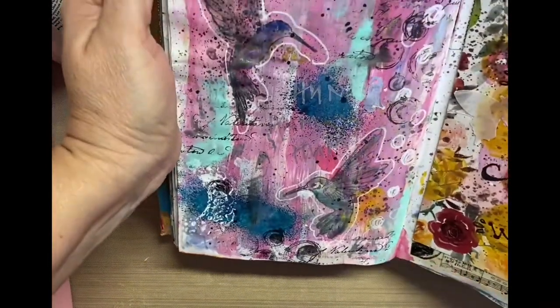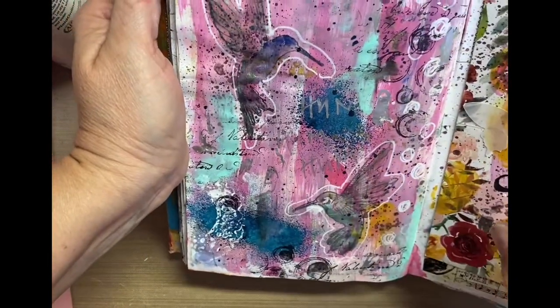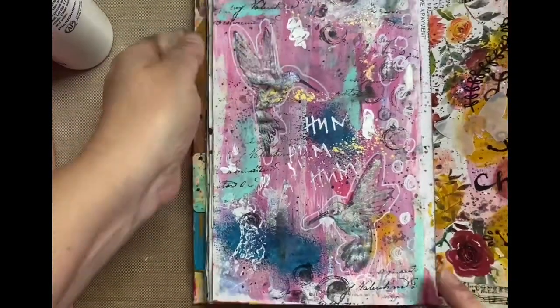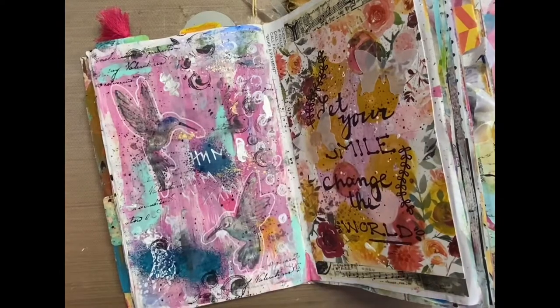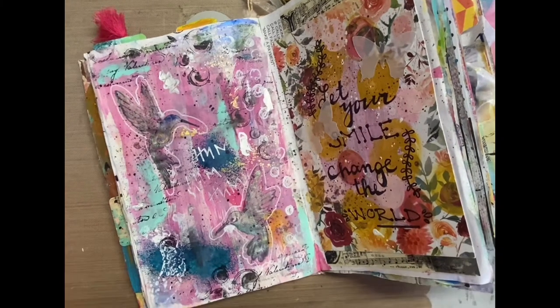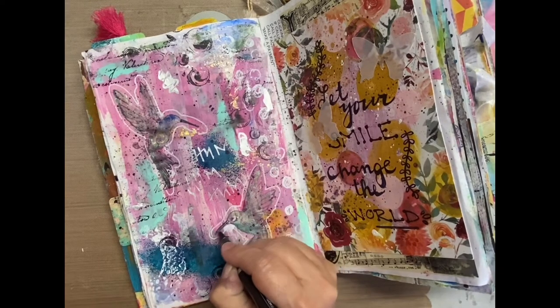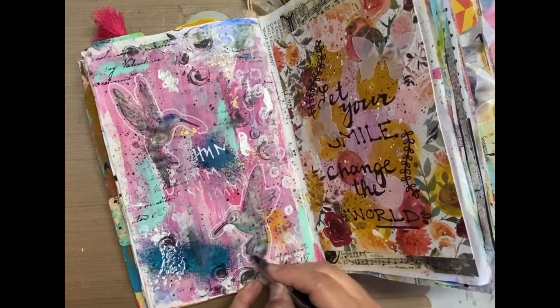This script stamp is one of my favorites and I feel like I use it every time I do anything in my junk journal. I just like to put a little bit of ink — I don't want a full impression, but just enough to give that script. I think it's just really a nice background stamp, not really in your face, but just a little bit of something.